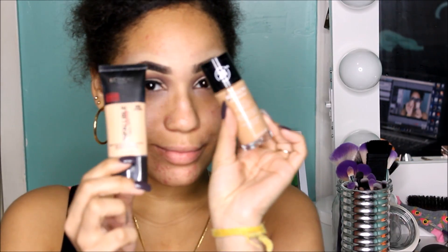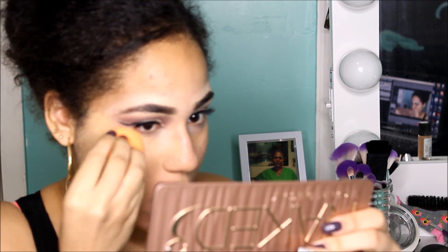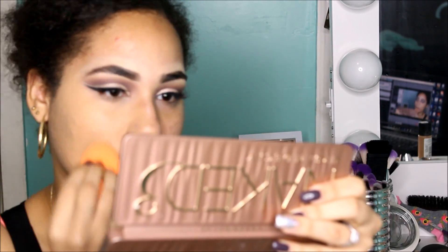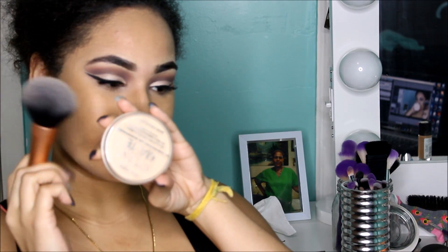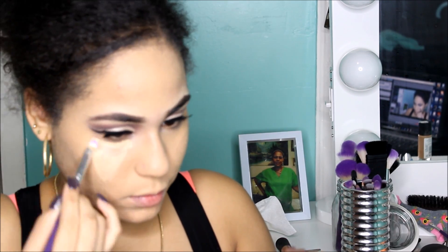I'm going to be using my two favorite foundations right now: the L'Oreal Infallible Matte Foundation and the Revlon ColorStay Foundation. I mix the two shades together — 105 and Honey Caramel — and it gives me the perfect shade. I apply it with a sponge because it just applies way better than a brush. I'm setting that with the Rimmel Stay Matte Powder again, then using my MAC Pro Longwear Concealer in NC25 to highlight my face.